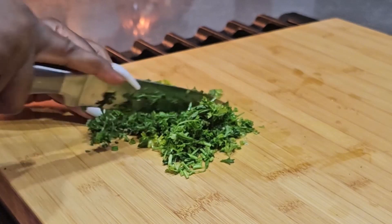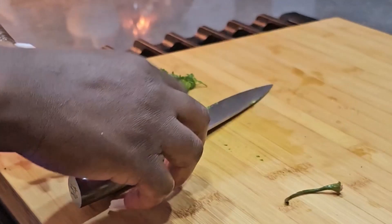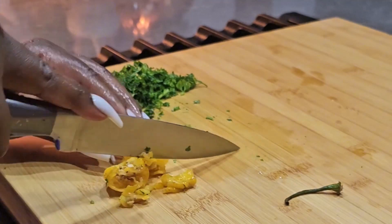The ingredients to making marinad are very simple. This is essentially fritters — chicken fritters. If you're vegan or vegetarian and simply don't eat meat, you don't have to add the chicken, but typically it's made with chicken.